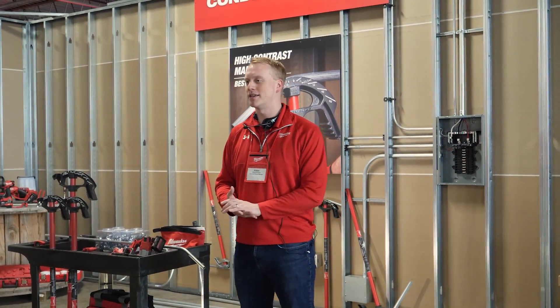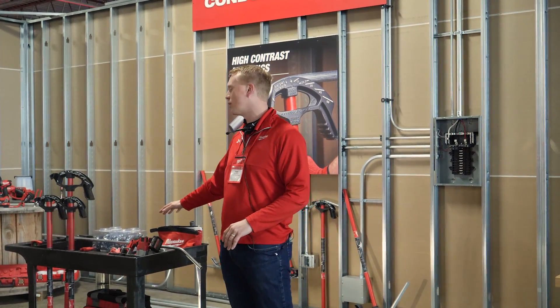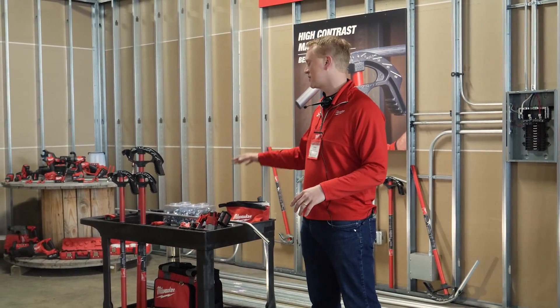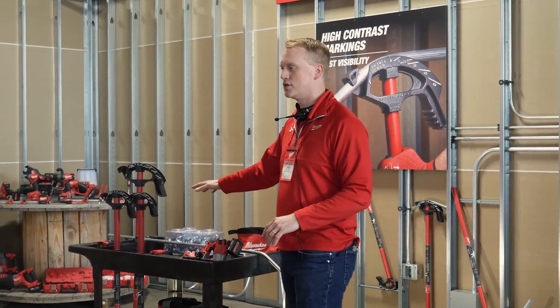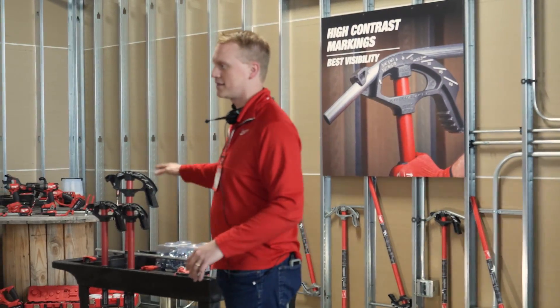That's obviously not the approach we take here at Milwaukee Tool. From our first eight hand tools we launched to the over 700 we have now, it's been focused on the user — how do you make things easier, more durable, more versatile? And that's exactly the approach we took to the conduit bender. You're going to see easy use as well as that durability that users expect from Milwaukee.